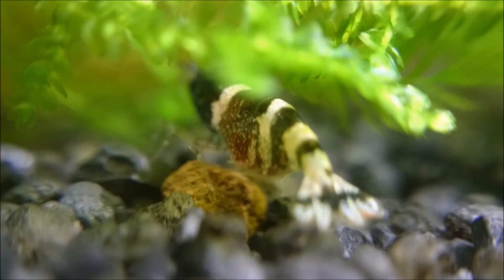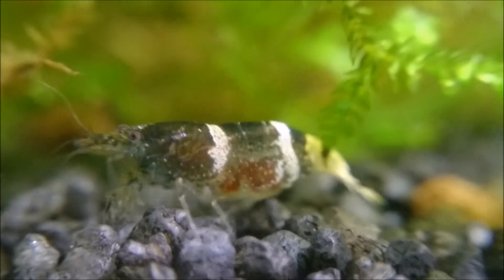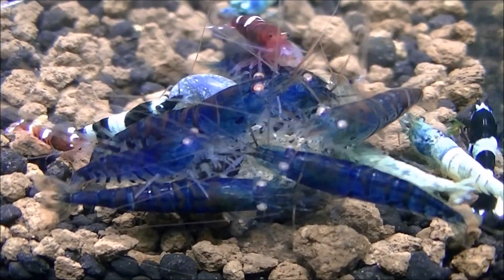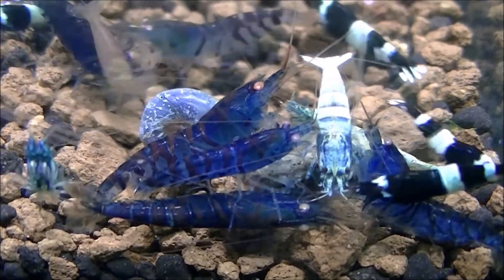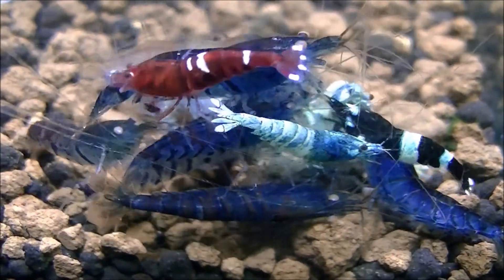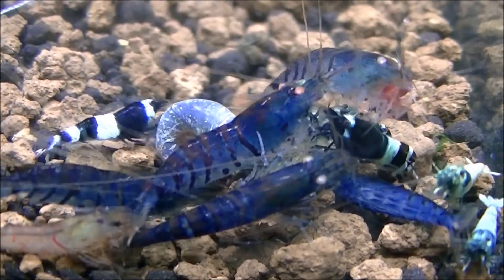She'll keep the eggs underneath her for around about 30 to 35 days depending on a few factors. Temperature plays a role, and also the type of shrimp — Taiwan bees are slower developers and take a little while longer to hatch. There have been suggestions that water temperature can influence whether babies are male or female, though I'm not sure if that's been 100% confirmed. You may notice once you've had your first berried female that others have started to become berried as well, because the pheromones she released actually encouraged them too.